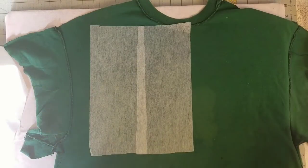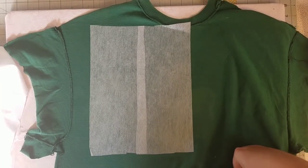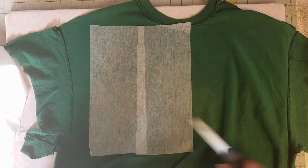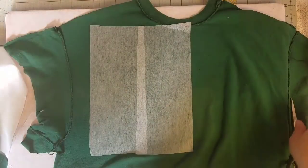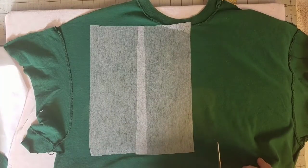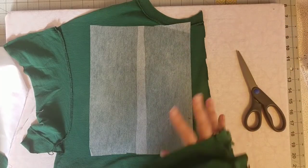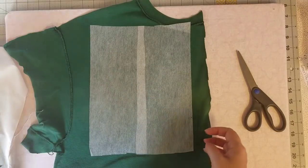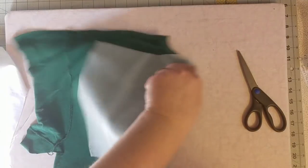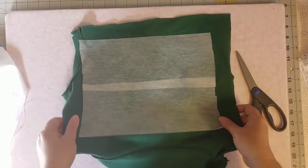Now I can go ahead and reduce some of this bulk and cut away the extra parts of the shirt that we're not using. I have this big chunk of material that could be used in other quilts, and there is also this whole section that could be used as well. So there is our first stabilized shirt—you can see we didn't use tons and tons of stabilizer.